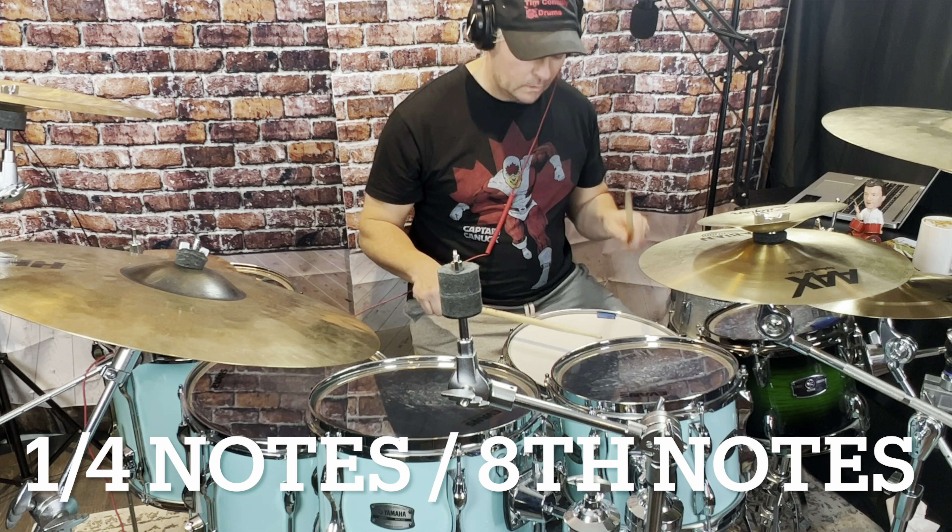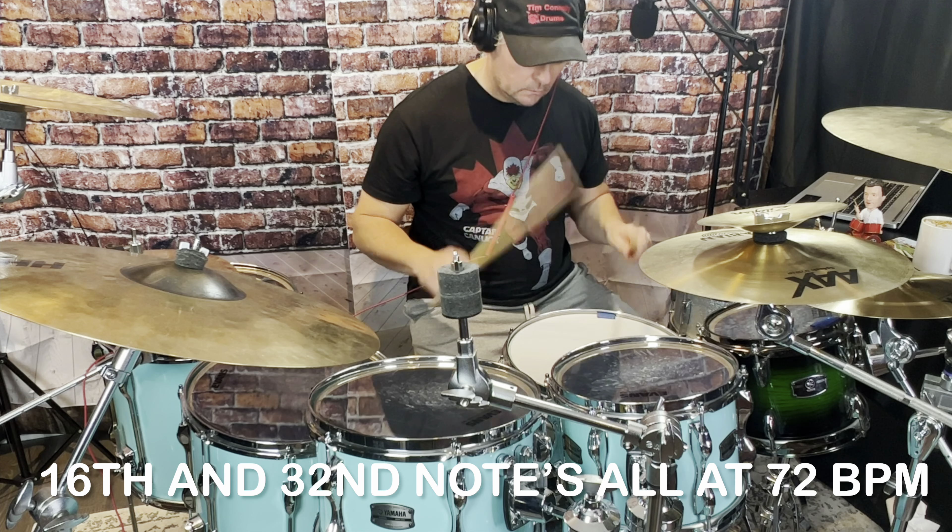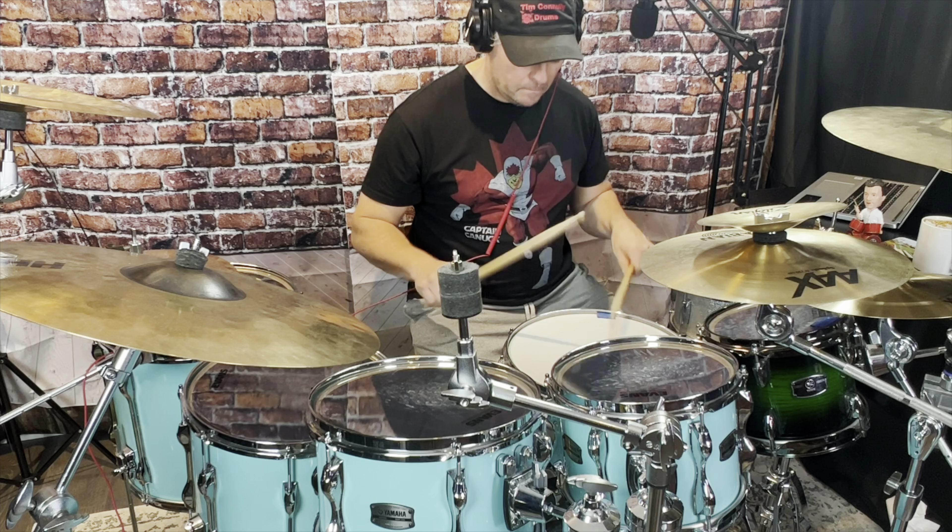So we talked about what the feet are going to do. Now let's check out what the hands are going to do against the feet. We've seen what the feet and hands are each going to do — now let's put them both together. I encourage you to do this exercise starting at 60 BPM. I'm doing it at 72 BPM for the majority of the exercise, but try to develop the exercise so you can get up to faster speeds.